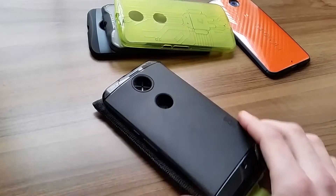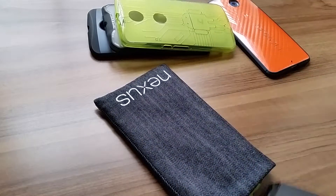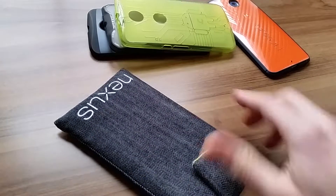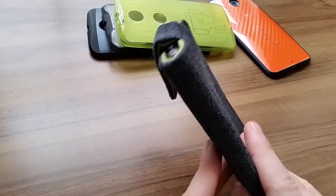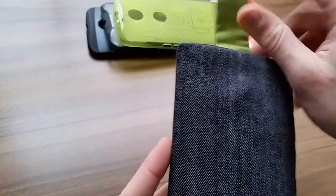Last but not least, we have the Tudia TPU case in black. I'm going to toss it on in there. It fits pretty much flush — no issues at all.